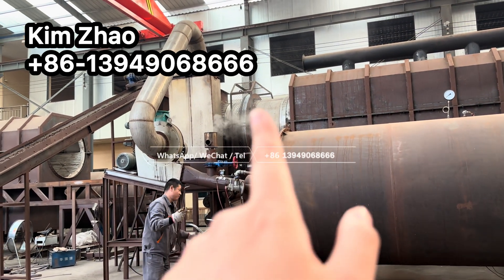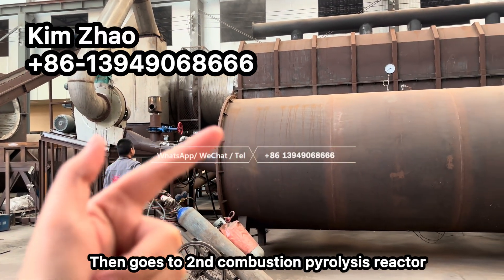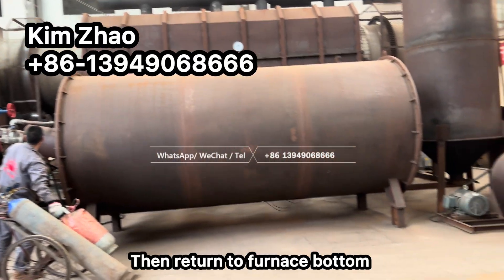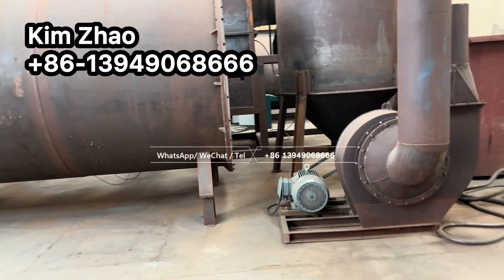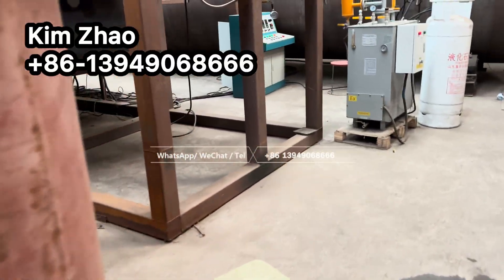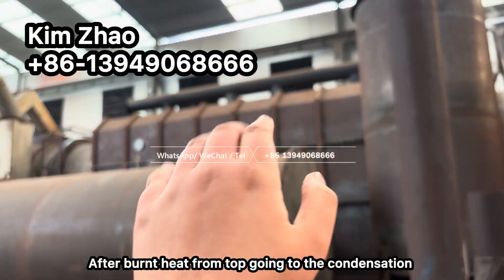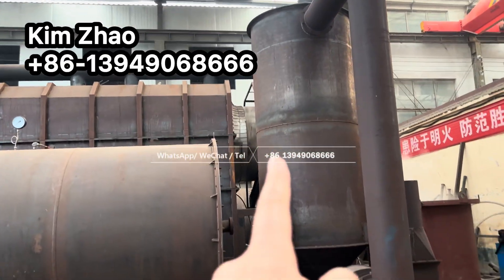Smoke comes out from this position and goes into the secondary pyrolysis reactor, then returns to the furnace bottom for burning. The after-burn heat comes out from the top, and we use this condenser to treat it.